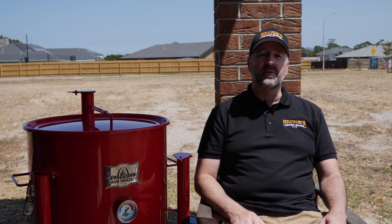Hi, I'm Dave from Hector's Smokehouse and today I'm going to be doing a review on the Gateway Drum Smoker.